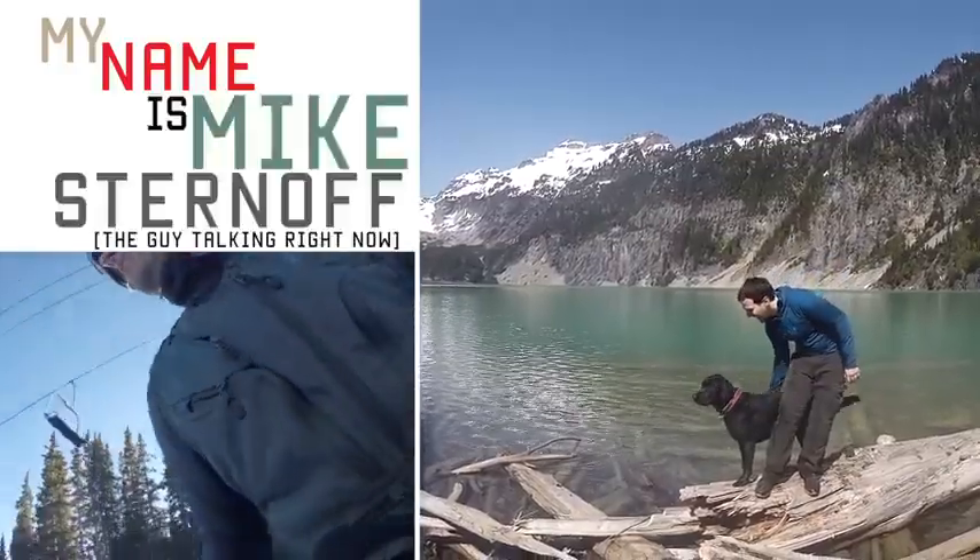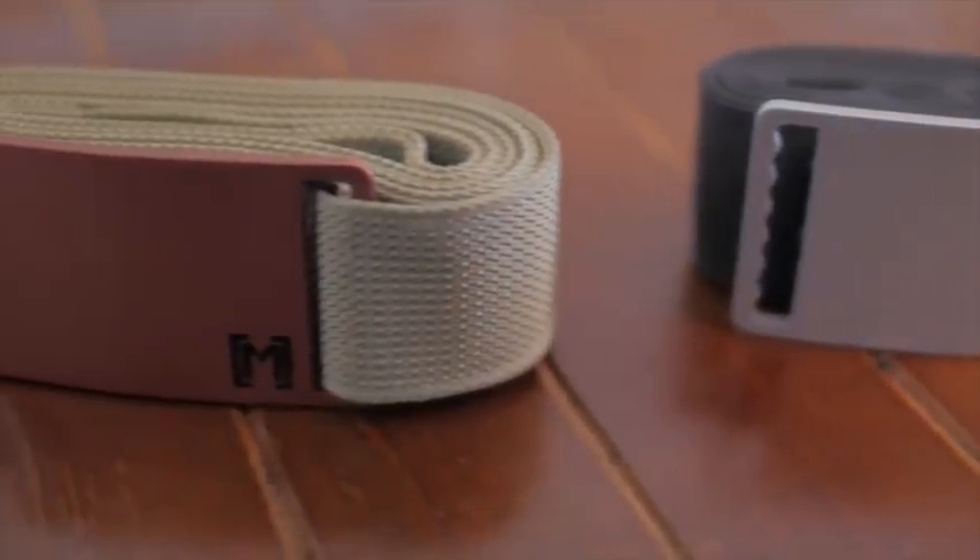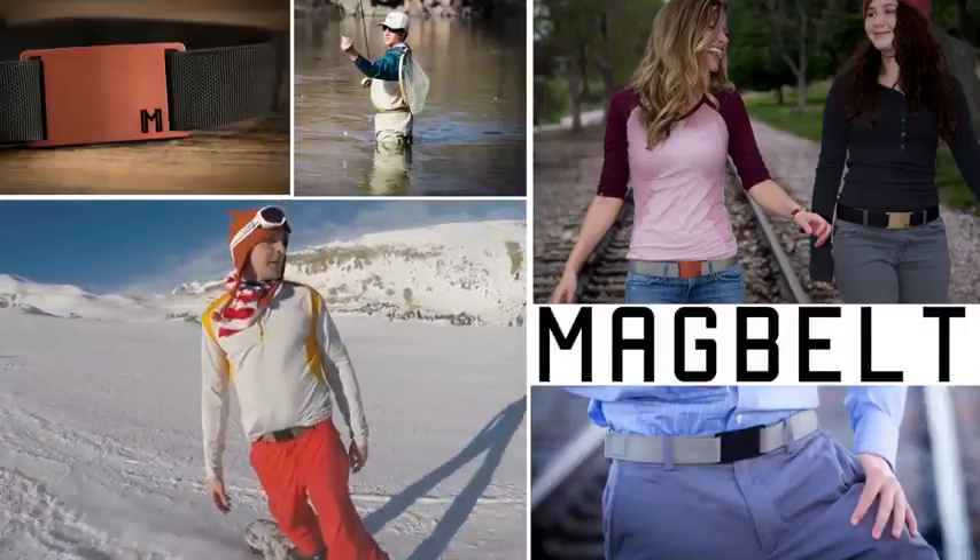Hey there, my name is Mike Sternhoff, these are my friends Devin O'Neill and Kyle Johnston. Our Kickstarter project is the Mag Belt, a magnetic belt that fits perfectly to your waistline.